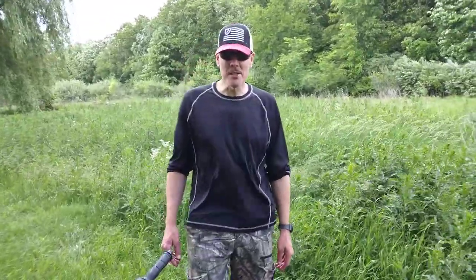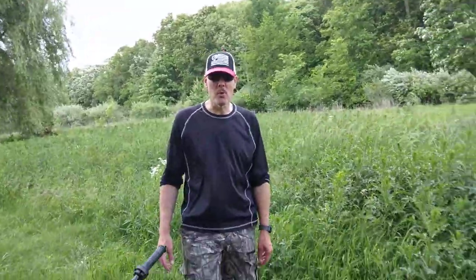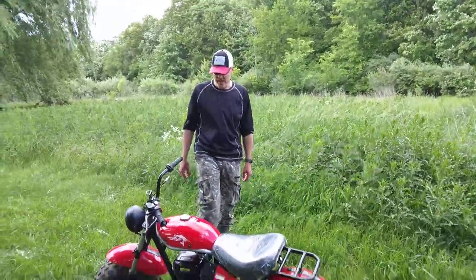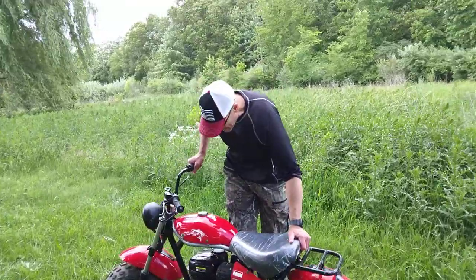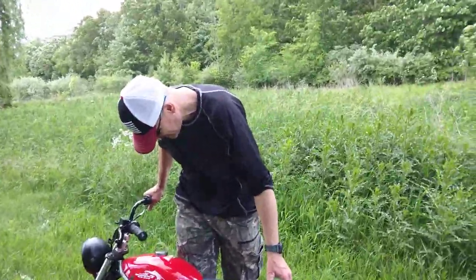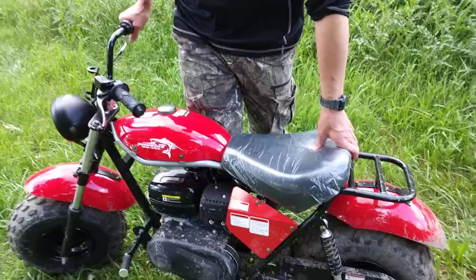Welcome back to the channel. Have you ever gone to the store for a loaf of bread and came back with a minibike? Well, I went for some bread and came back with this Trailmaster minibike.